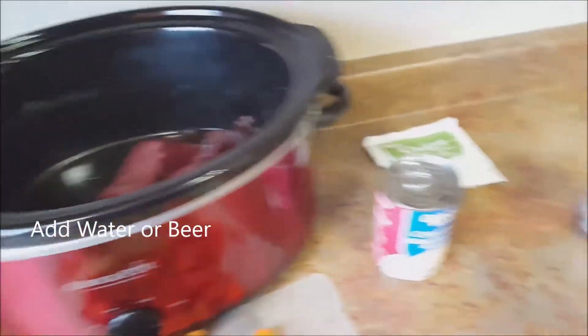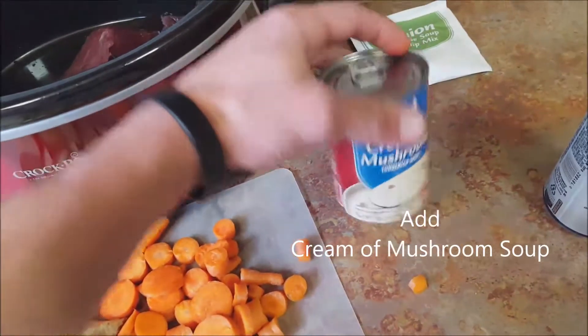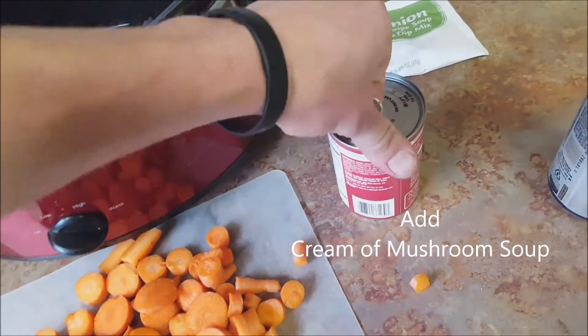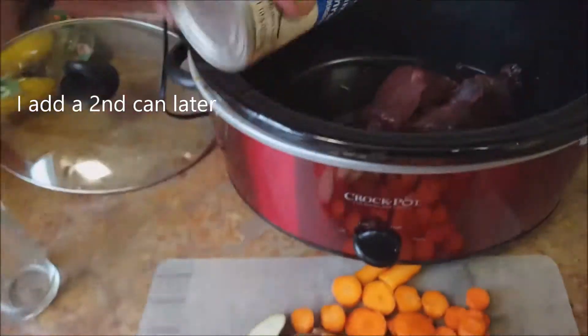You can choose to add a little bit of water to keep it from drying out. Otherwise, some people prefer to add a little bit of beer to it. Next you have your cream of mushroom soup — you can get this at any store pretty much. I dump in this whole can, a 10-ounce can.